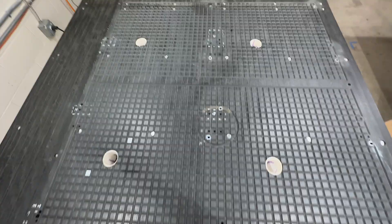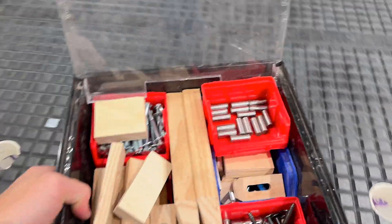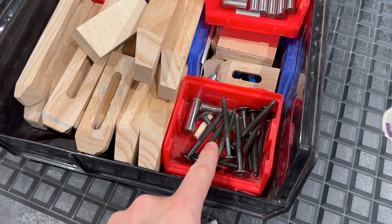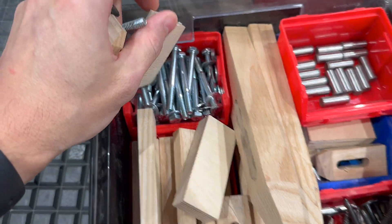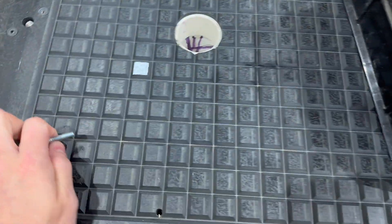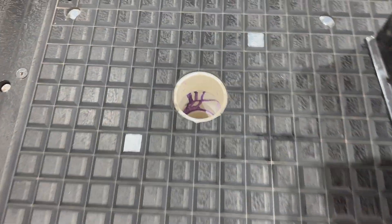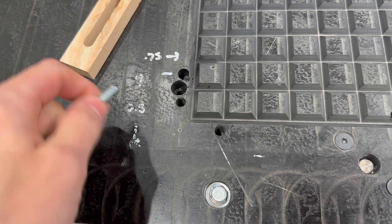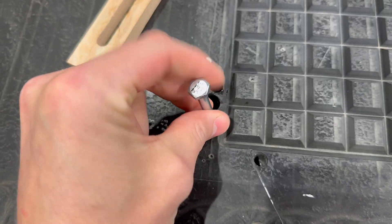What that gets you is a little box full of tricks — these are all just quarter-20 bolts. Be careful not to drop anything down those holes, like a socket — we've done that before. You can see we've got some holes we've used to index into other fixtures and things like that.